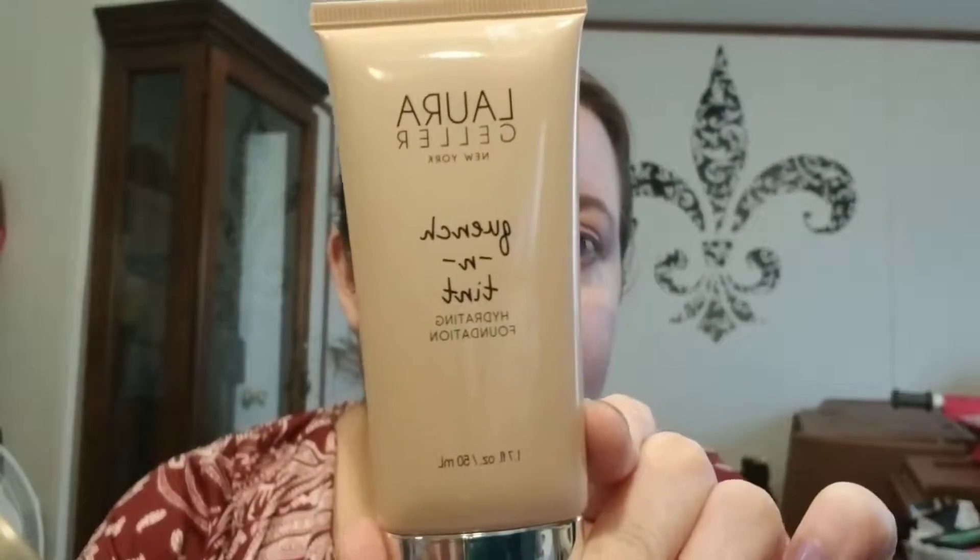Hey guys, welcome to the channel — so awkward up here, I know. Today we're going to start the three-day wear test of a new foundation I've come across. It's called Laura Geller New York Quench and Tint — Quench and Tint Hydrating Foundation. I am in the shade Light.